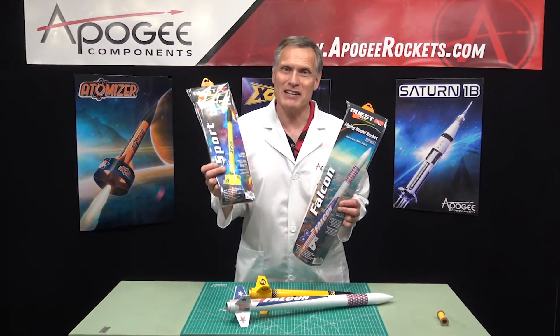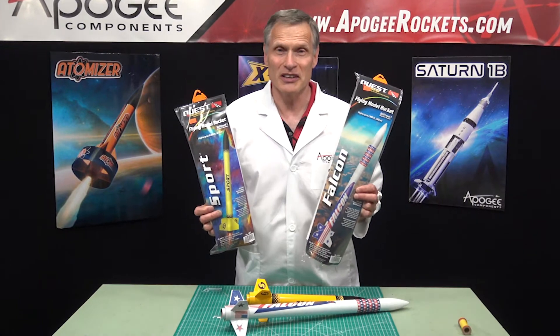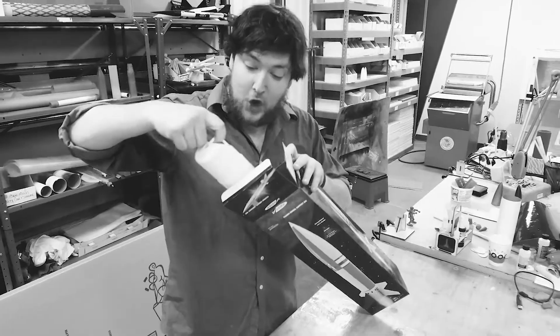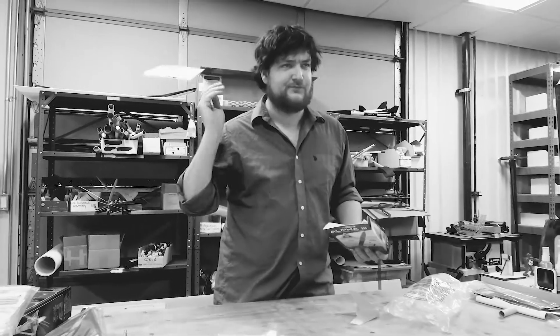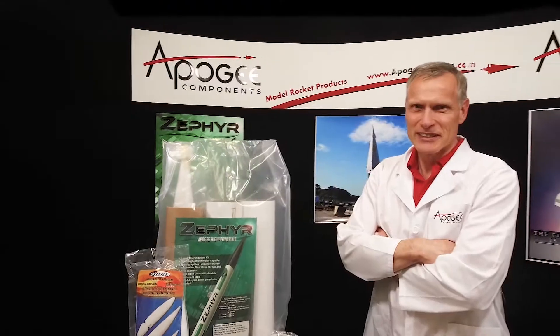In this episode, we're going to unbox the Quest Sport and the Quest Falcon. There are many unboxing videos for model rockets, but wouldn't you like a real rocket scientist's opinion of the materials and parts in the kit? Today you'll actually find out the inside information so that you know what to look for when you get a rocket kit.